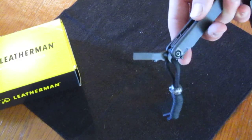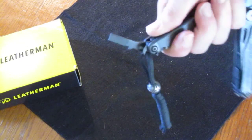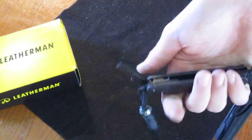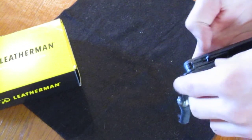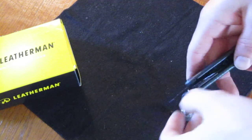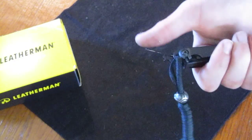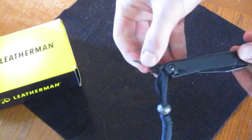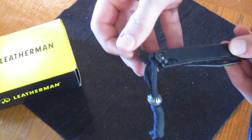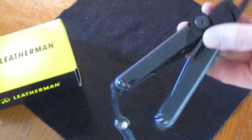You have a bigger flat head — I suppose you could use it as a small pry bar if you really had to; not sure if it would break, though I don't think it would unless you put a lot of pressure on it. And finally you have your eyeglass screwdriver — pulls right out, same thing, phillips and flat. I'm not sure how useful this would be if you don't wear glasses; I don't wear glasses so I haven't found it very useful, but it's there.